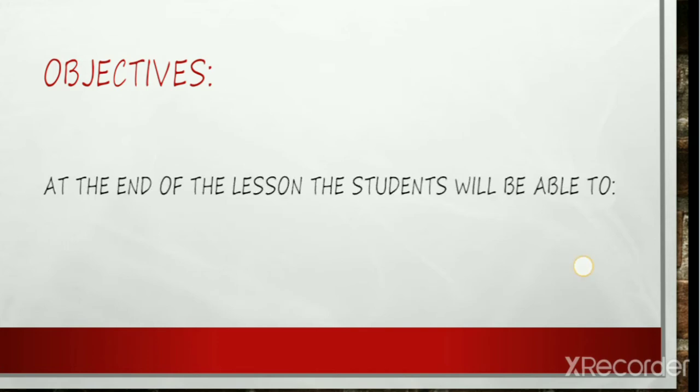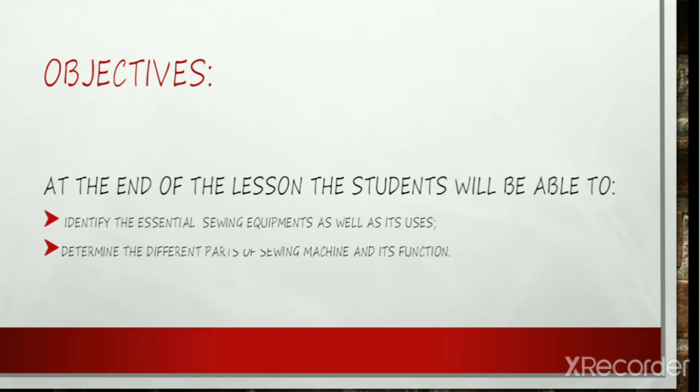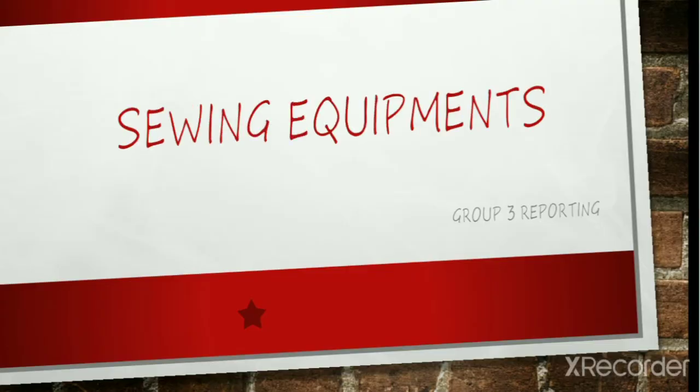Hello everyone, we are Group 3 and today we're going to tackle the sewing equipment and sewing machine parts. But before the discussion, let me tell you the objectives of the lesson: to identify the essential sewing equipment as well as its uses, and to determine the different parts of the sewing machine and its function. So let us proceed with the discussion of sewing equipment.